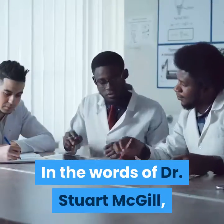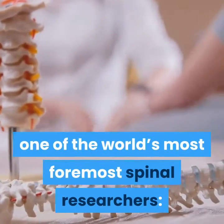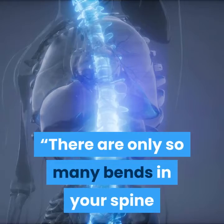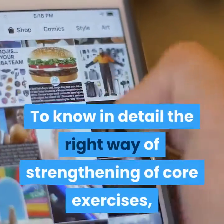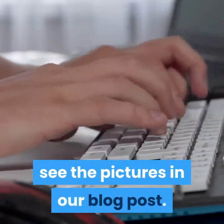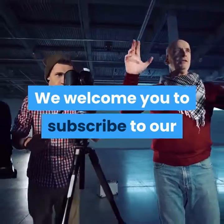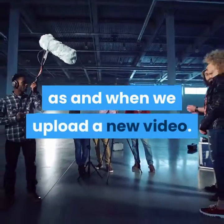In the words of Dr. Stuart McGill, one of the world's foremost spinal researchers: 'There are only so many bends in your spine until the discs eventually herniate.' To know in detail the right way of strengthening your core, see the pictures in our blog post. Subscribe to our channel to be informed when we upload a new video.